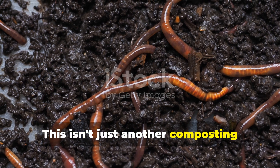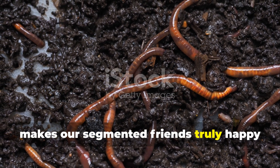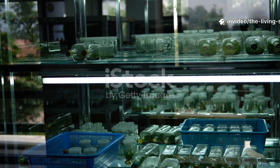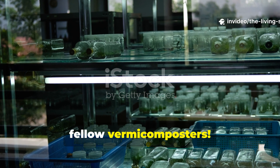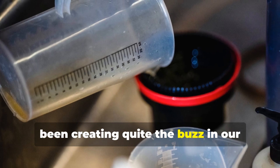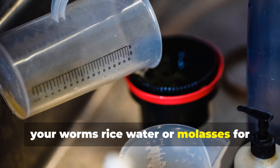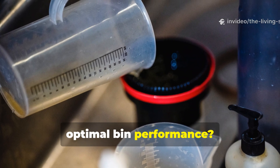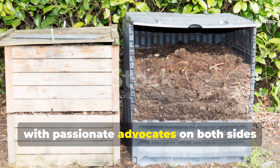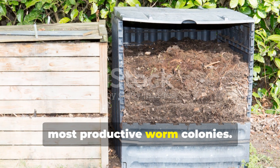This isn't just another composting comparison — it's a deep dive into what makes our segmented friends truly happy and productive. Welcome back to the Living Soil Lab, fellow vermicomposters. Today we're tackling a question that's been creating quite the buzz in our gardening community: should you be feeding your worms rice water or molasses for optimal bin performance? This debate has divided composting enthusiasts for years, with passionate advocates on both sides claiming their method produces the happiest, most productive worm colonies.